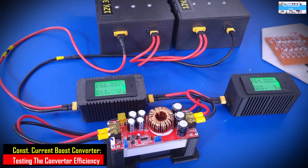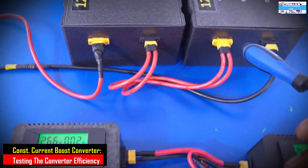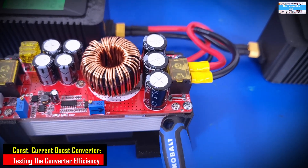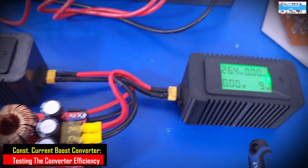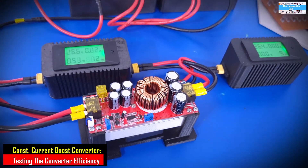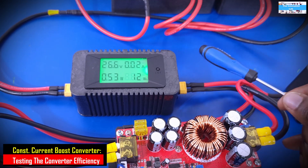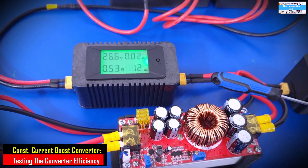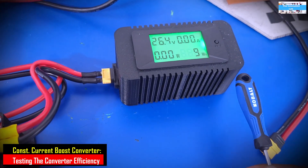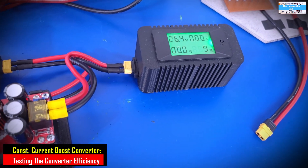Now that we've learned how to adjust the UVP setting, the next thing we're going to do is perform an efficiency test on this DC-to-DC boost converter. What we have here is a 24-volt lithium phosphate battery pack supplying input voltage to the boost converter. We'll step that voltage up to about 70 to 75 volts to drive the load. For precision, I'm using two digital power monitors — one on the input and one on the output — to measure voltage, current, and power. Efficiency boils down to output power divided by input power.